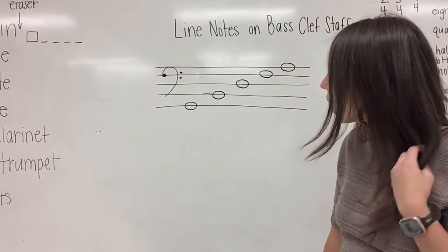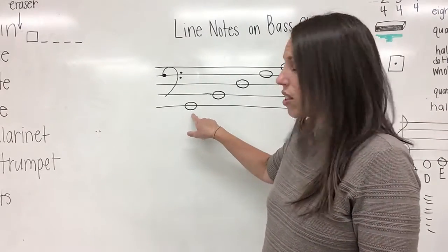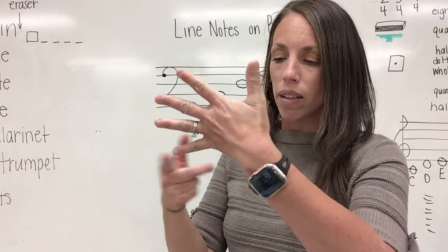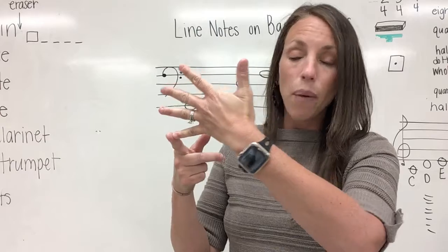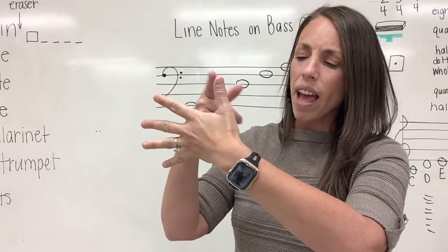So let's look at our first note. We can see that this first note is on line one. Let's take our hand out and count to line one: one. Now we say our sentence: Gorillas buy donuts for apes.